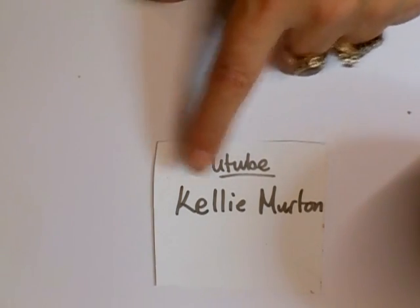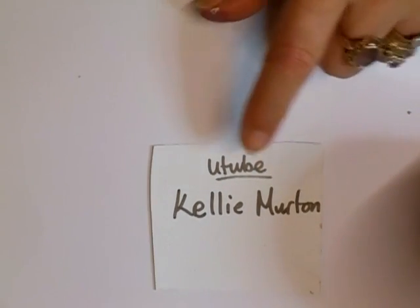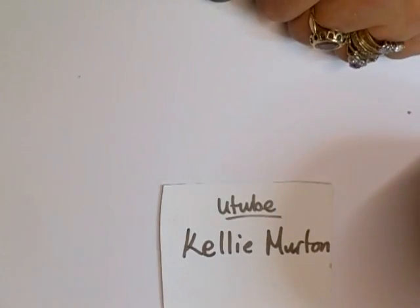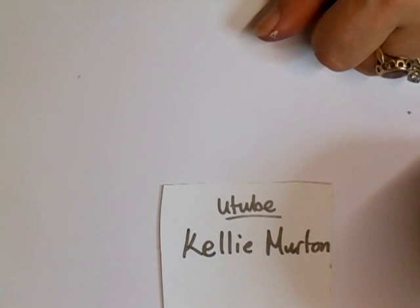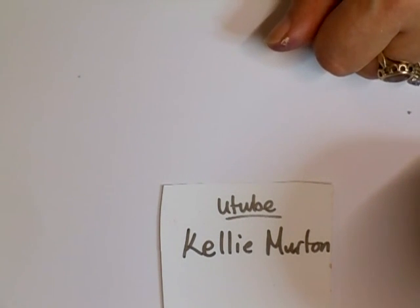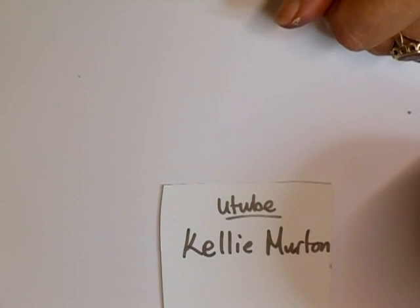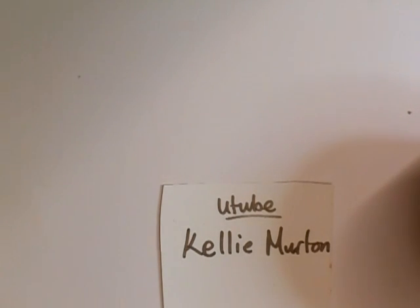Anyway, like I say, run along to Kellie Merton — M-U-R-T-O-N, and it's Kellie, K-E-L-L-I-E — her YouTube channel, and have a look at what she's done. Subscribe and let's give her some support and love. That's it for now, speak to you soon, take care. Say goodbye Billy May. Bye! She'd had a mouthful. Speak to you soon, take care, bye bye for now.